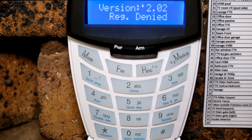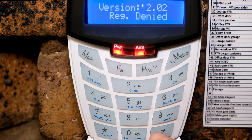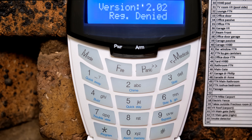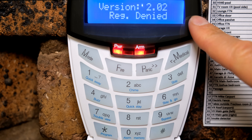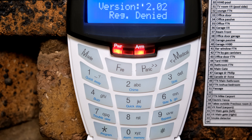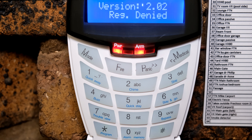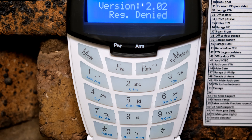In this video I'm going to demonstrate how to resolve this problem: you've connected your keypad, you're pressing hash and holding hash, trying to register the keypad, and as you can see it is not working — it says registration denied. The reason for this is that all the available locations, the eight keypad locations, are currently utilized.